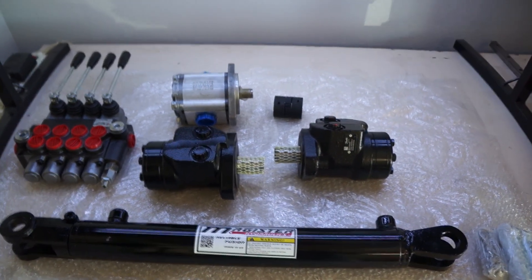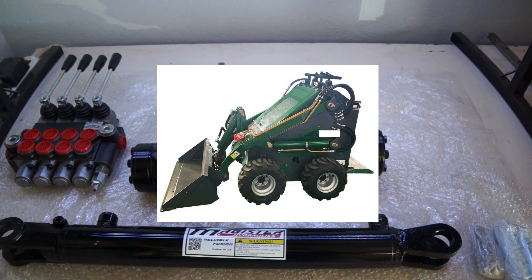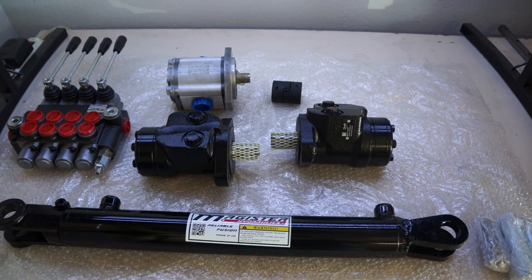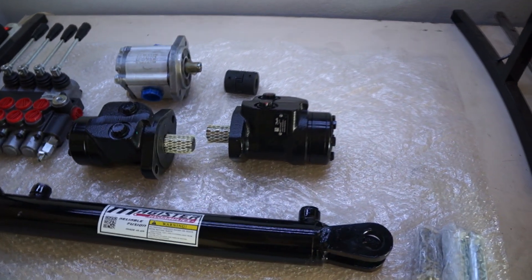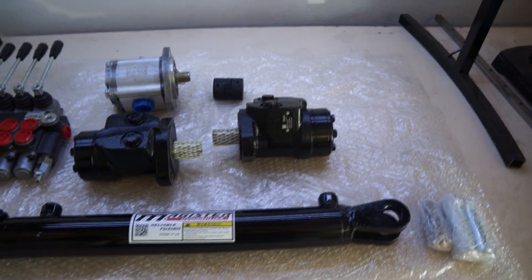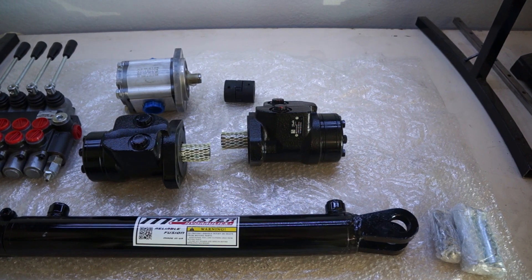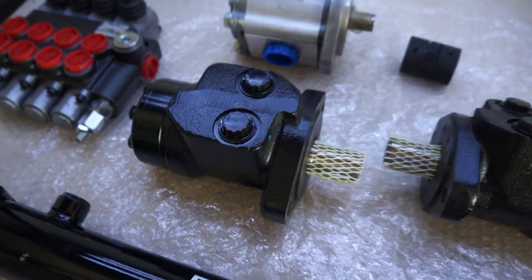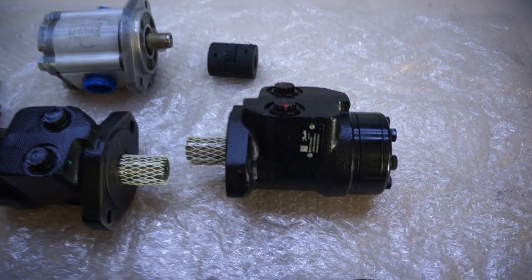I'm building a mini loader, or a mini skid steer, but it's going to be on wheels instead of tracks. The reason why I decided to build this is so I can carry heavy stuff — heavy loads like wood chips. I'm also planning to dig out an area, like 60 feet by 5 feet, to remove a lot of rocks and dirt.